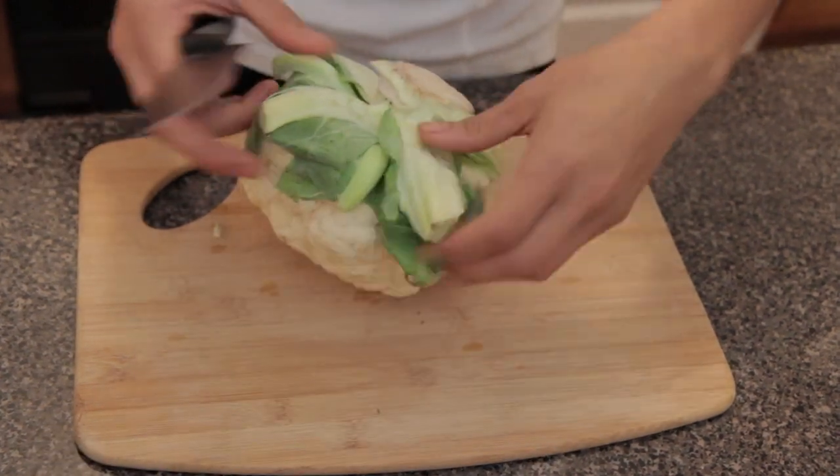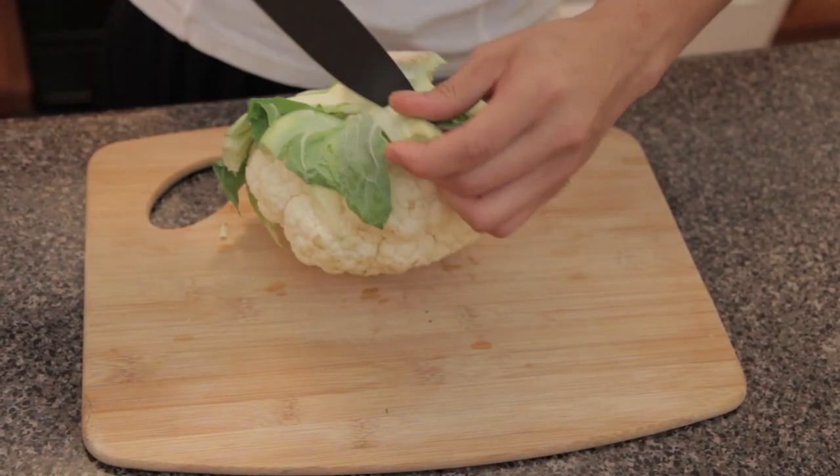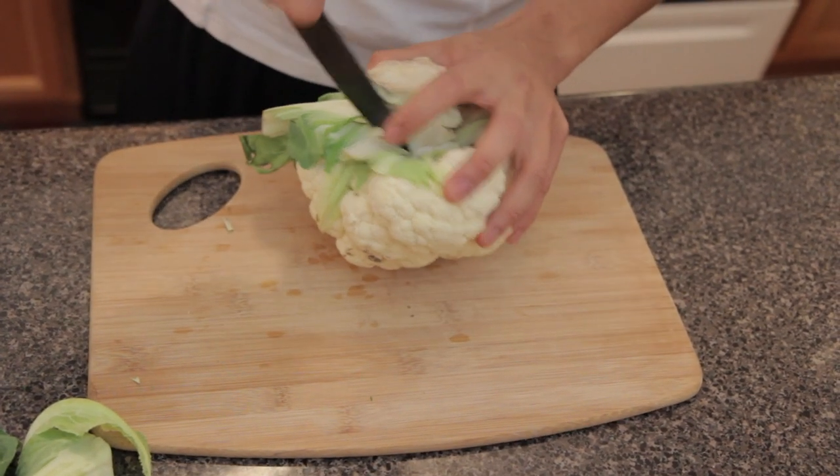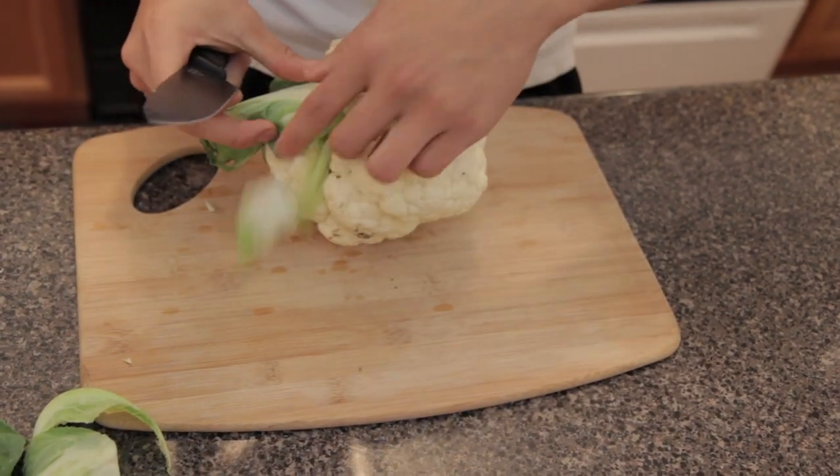We're going to start preheating our oven to 425 and we're going to start preparing our cauliflower. You're going to take off all these green parts first — just makes life a little bit easier. The thing about cauliflower is it's really messy, especially when you're making cauliflower rice; it gets everywhere.